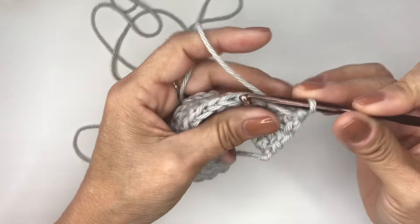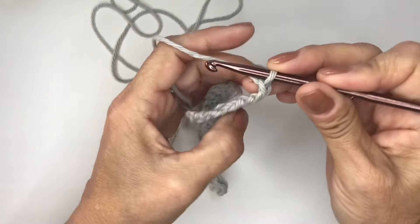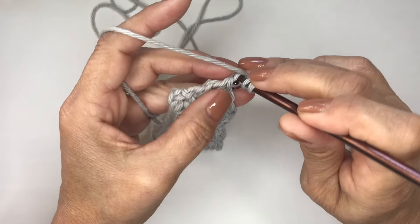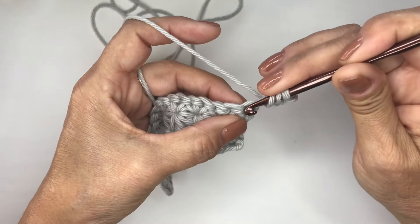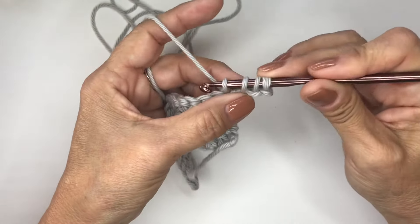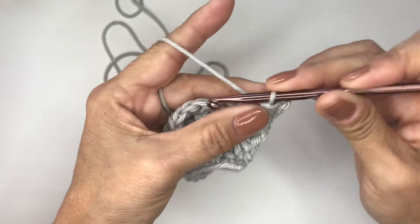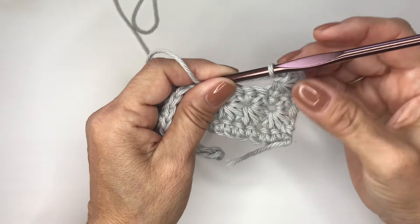Now we will review those two rows once again by chaining three. You'll insert your hook in that second chain from the hook and draw up a loop. Again, in the next chain down, draw up another loop — you'll have three loops. Then bring up another loop in the bottom of that chain three, the stitch right there, so you'll have four loops. And then in the next two stitches — five loops — and then six loops. Yarn over and go through all six, and then chain one. And that's how you would begin that row each and every time with the chain three.